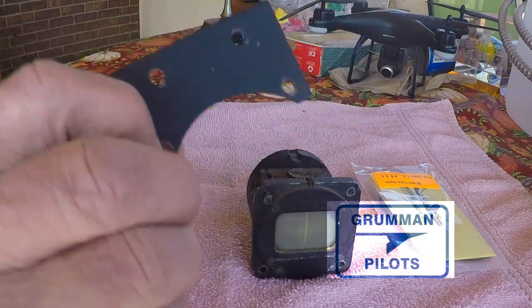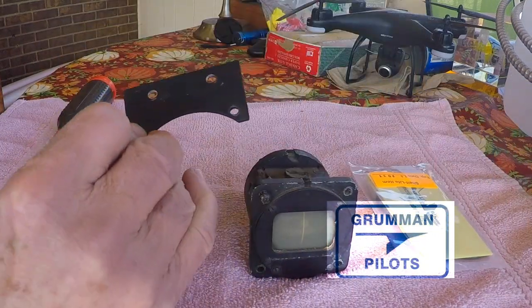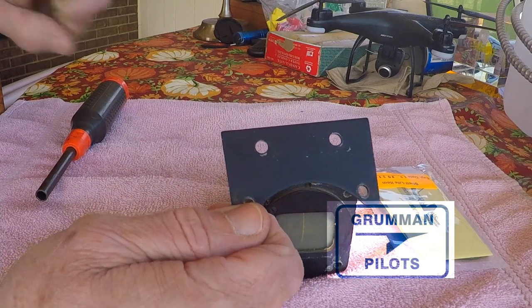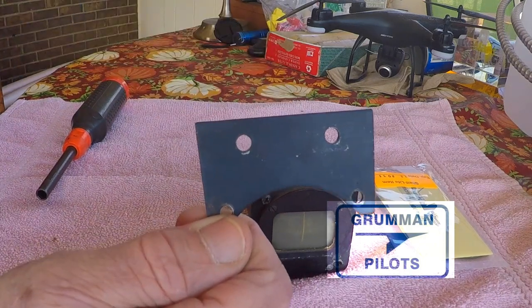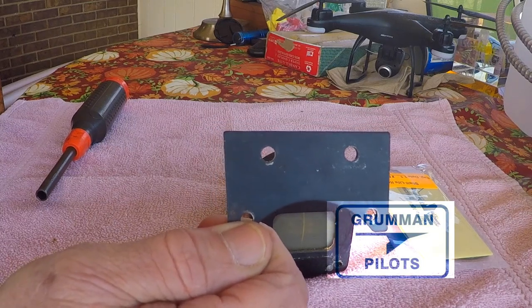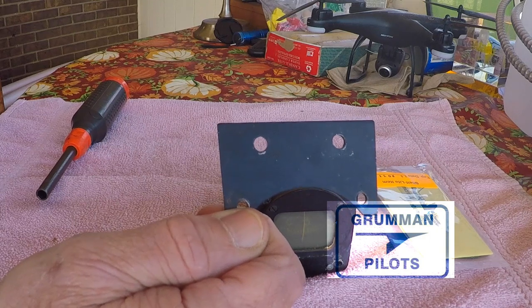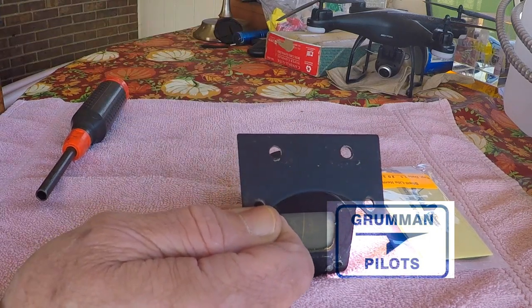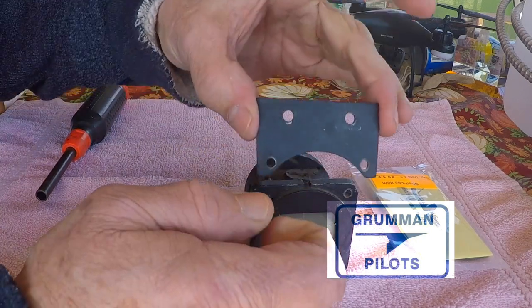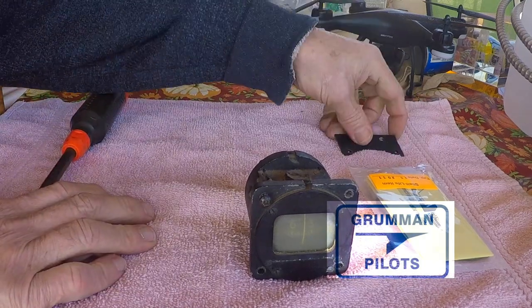This is a bracket that holds your compass to the top of the windshield bow. When I bought my Traveler, my compass was in the panel right underneath the big eight-ohm speaker, and every time the speaker worked the compass would swing. So I went to Fletch Air — my first purchase ever — and bought a piece of metal to mount my compass out of the panel and put the compass up on the windshield bow. That was my first purchase from Fletch Air back in '91, and you can still get those parts today.